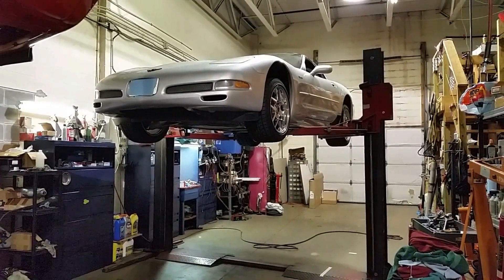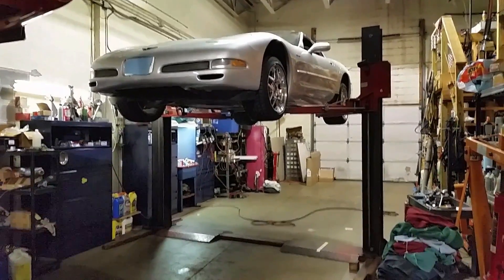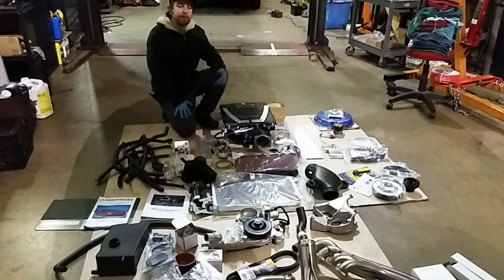What's up YouTube — we got this 2002 C5 Corvette we're gonna be working on. This is getting a whole slew of parts; we got a big order that just came in, so we're going through and taking inventory.